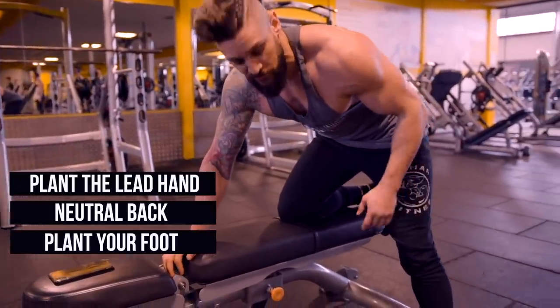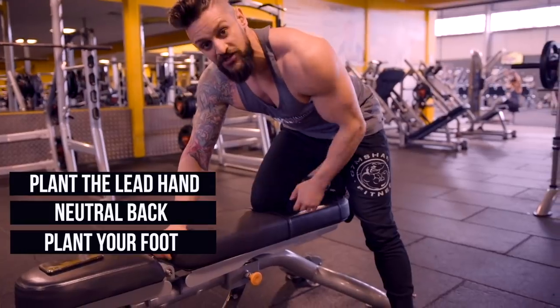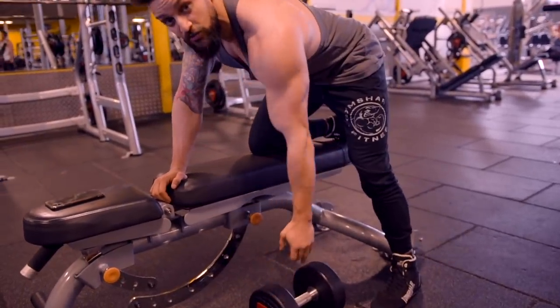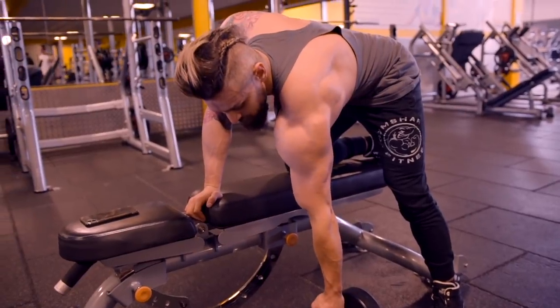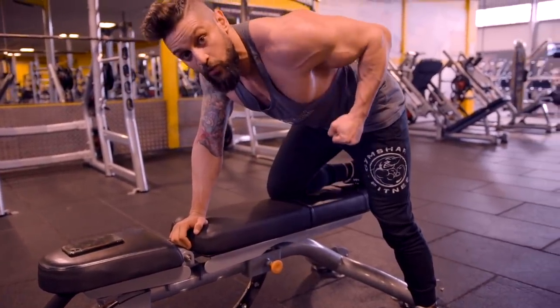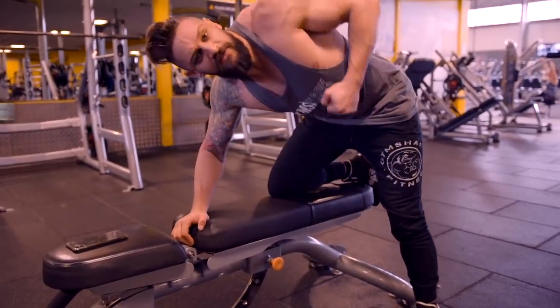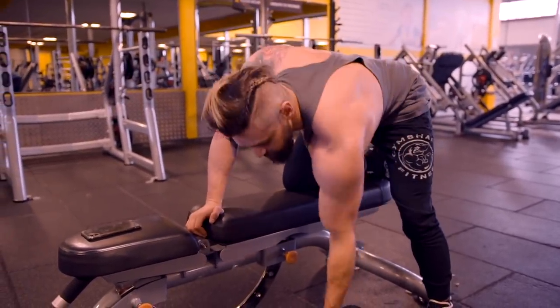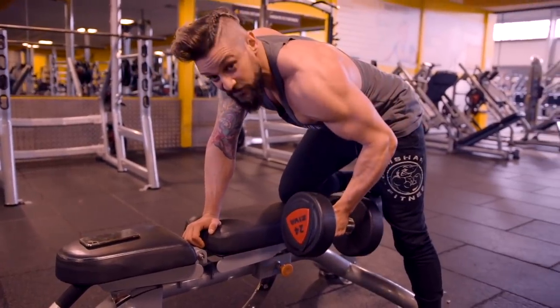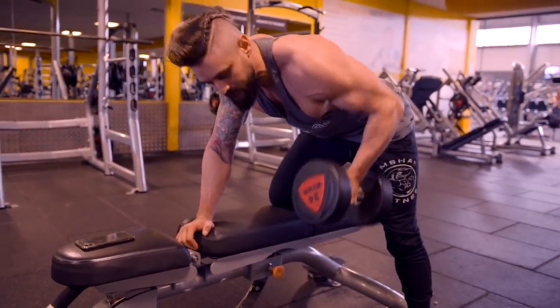Plant your foot out on the working side, knee on the bench on the other side. From here, take the dumbbell. What we're looking to do is rotate down where the dumbbell starts, pull the shoulders up to level, then pull through with the elbow. What we're not doing is swinging through with a partial movement — because if we do that and rotate back to square, look how far we've actually lifted the weight. We've missed all that contraction.